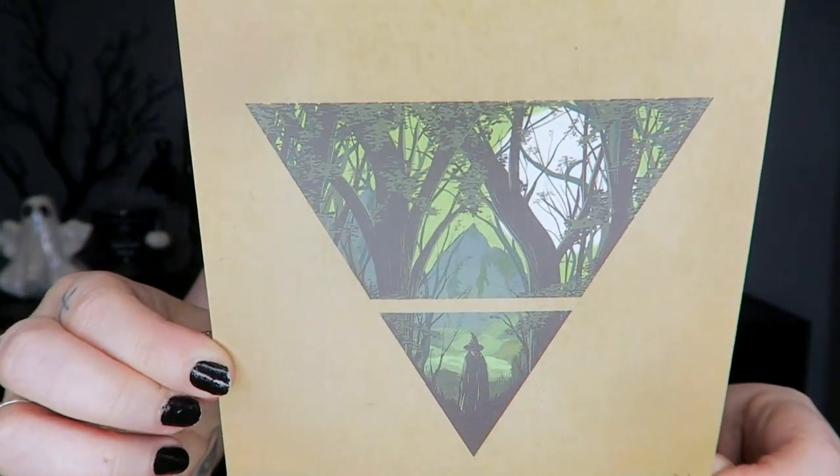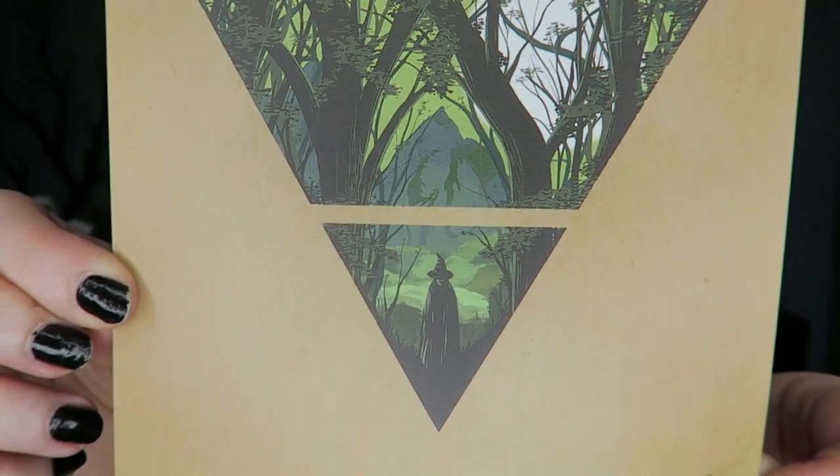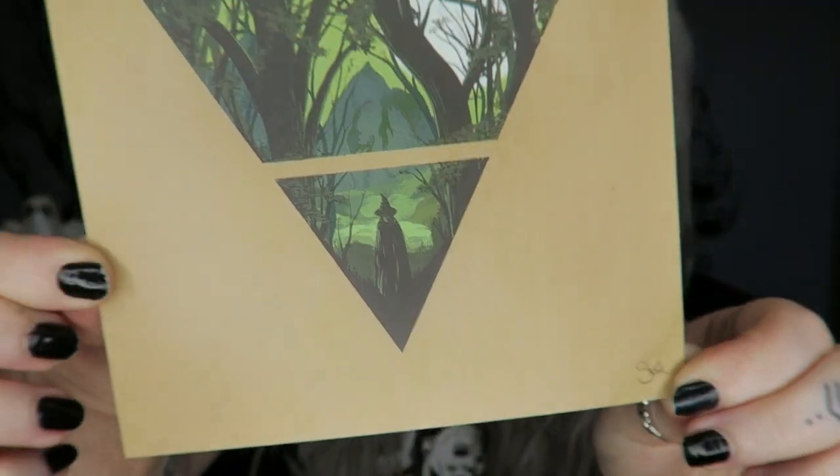The first thing we have right on the top is a little art print. It's kind of a little forest scene with a witch down here — very cute. So that's our art print for the month.